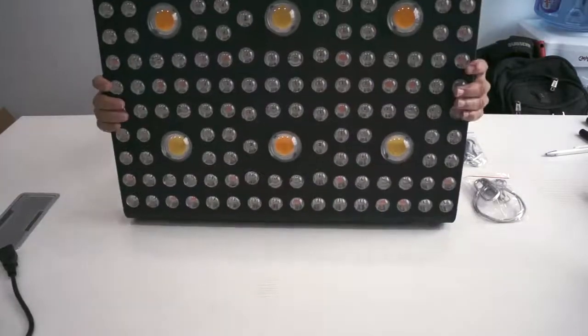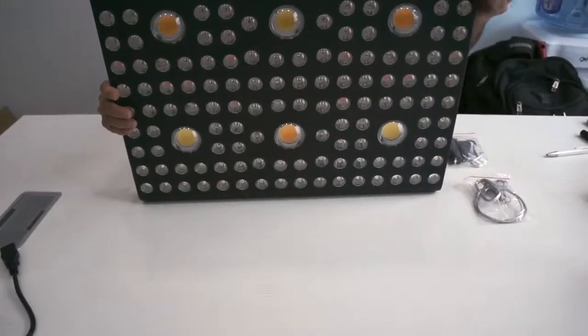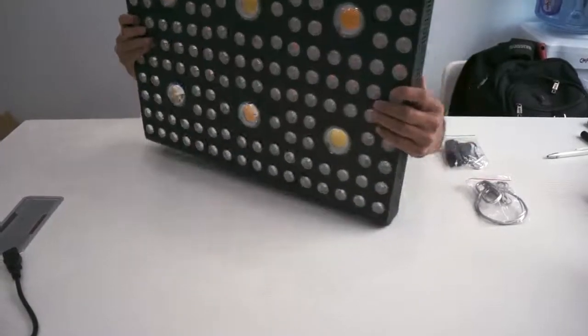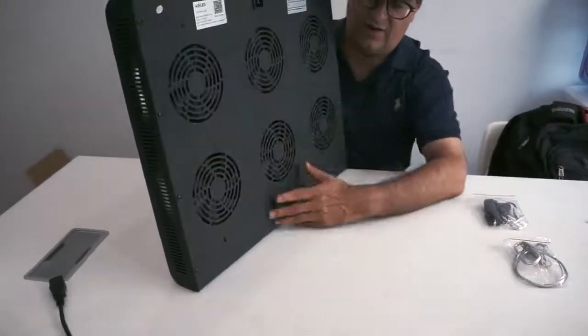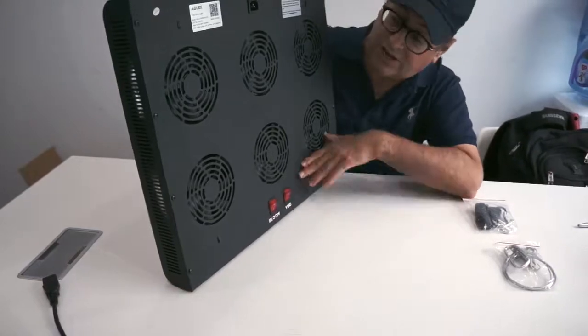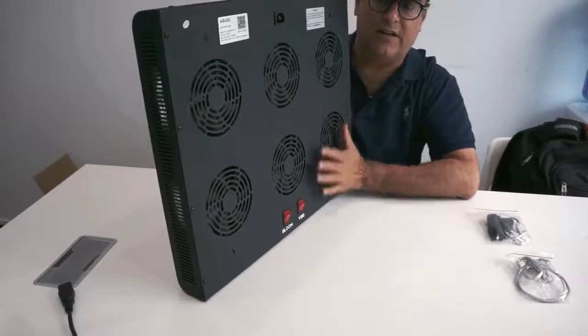It's about 21 inches by 18 inches and about two and a half inches thick — very solid construction. On the back you've got key switches between bloom and veg modes. The veg mode is used during the germination stage. It also has a heat sink as well as six different fans.